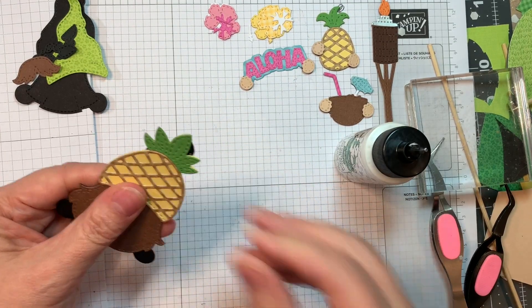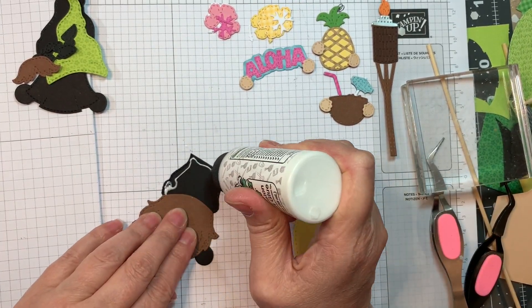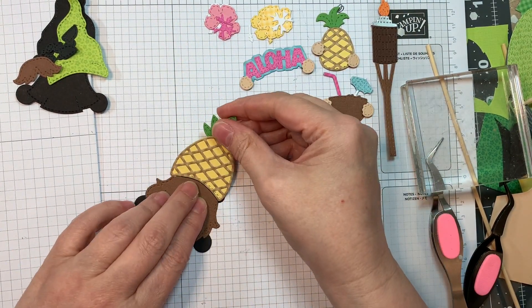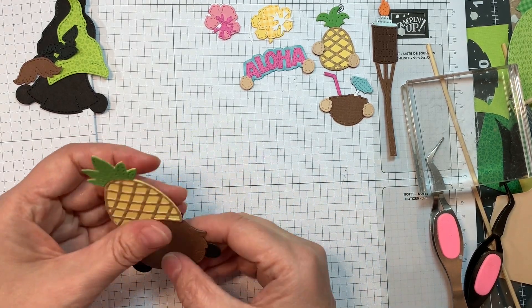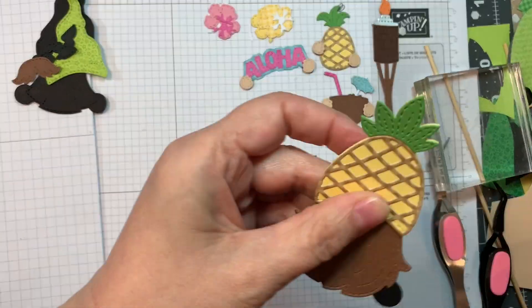Now I'm going to add that to the top of my boy gnome — remember you always start with the beard. Adding on his hat; his beard was cut out of American Crafts brown cardstock. Isn't that cute? I do realize I didn't trim that black off perfectly, but you can go back and fix it.